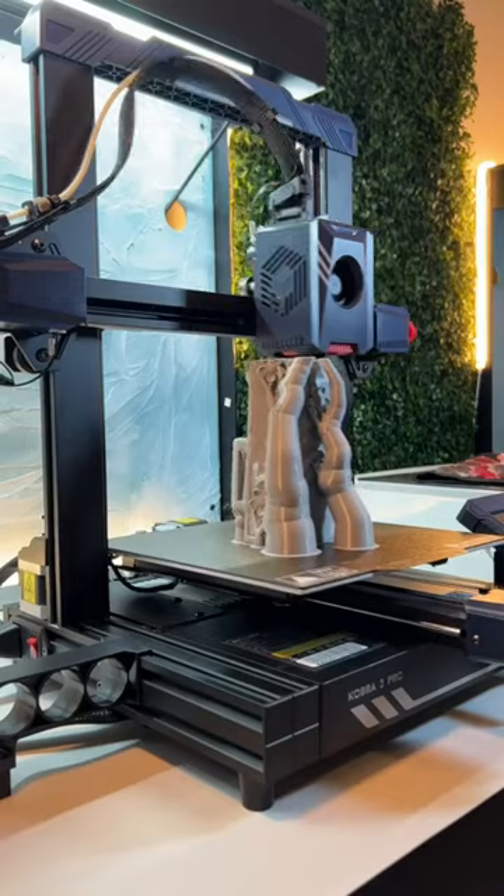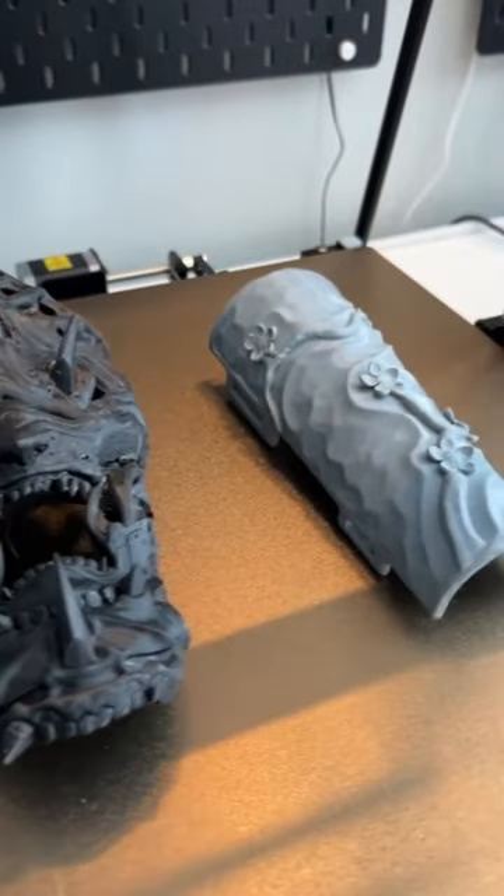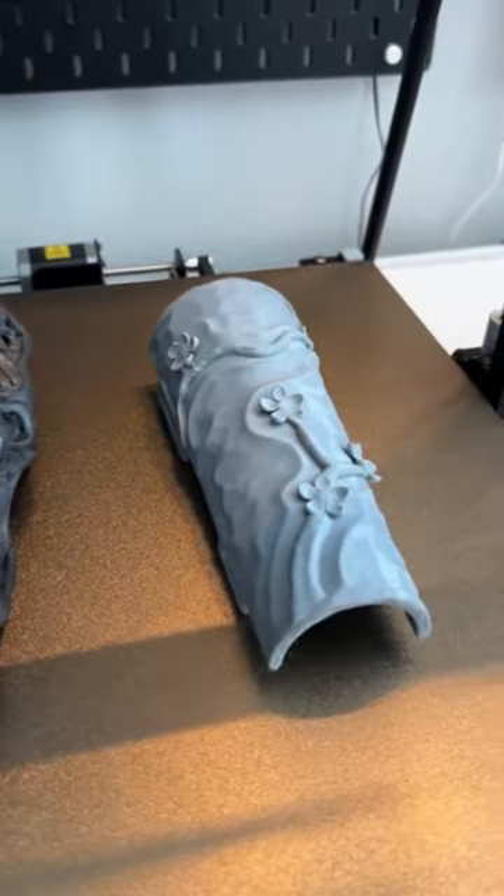The last time I made a video about a gauntlet, I printed it in resin. Here it is to the left. Right away, I could see my biggest mistake, which was the size.